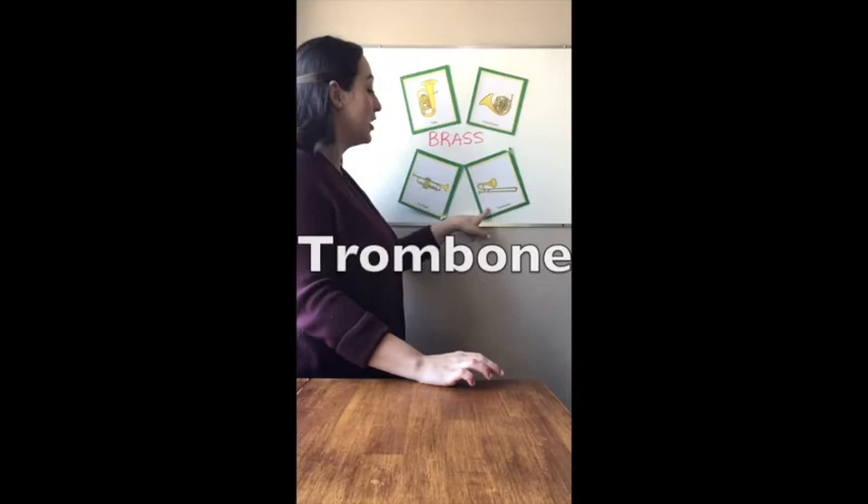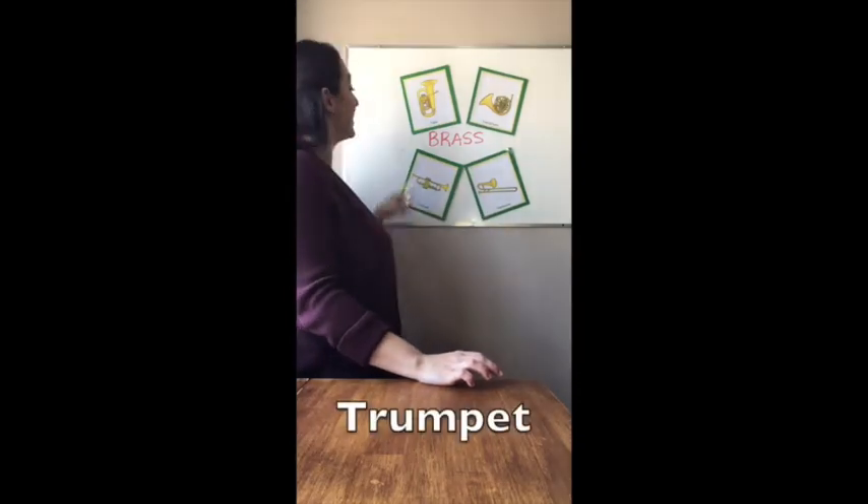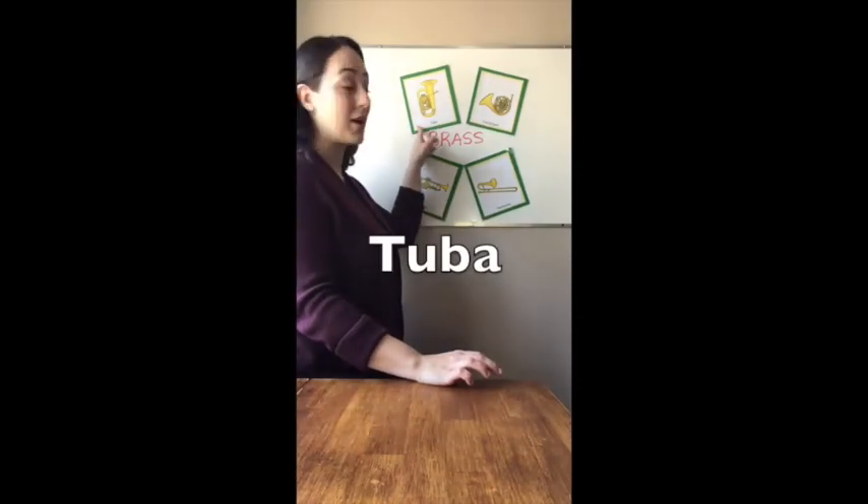Now with a brass instrument, you need to buzz your lips to make a sound. I know it sounds kind of funny when you don't have an instrument to do it into. When you buzz your lips, it vibrates the air inside the instrument. Instruments in the brass family include the French horn, trombone, trumpet, tuba, and a bunch more.